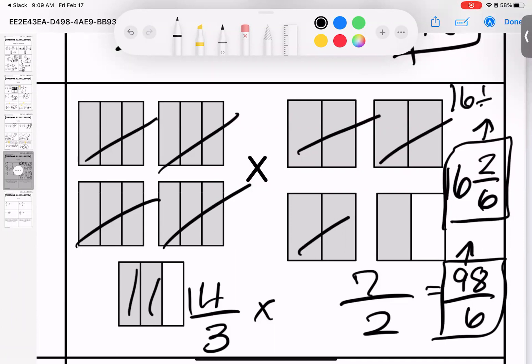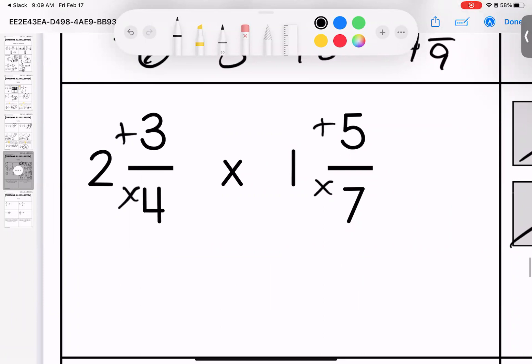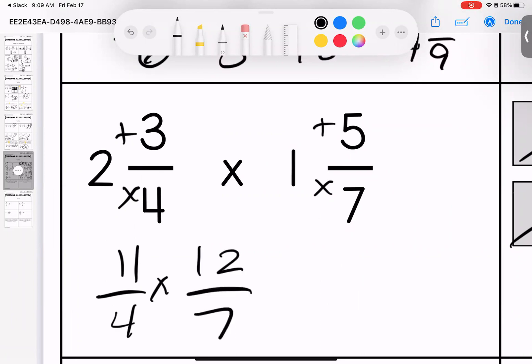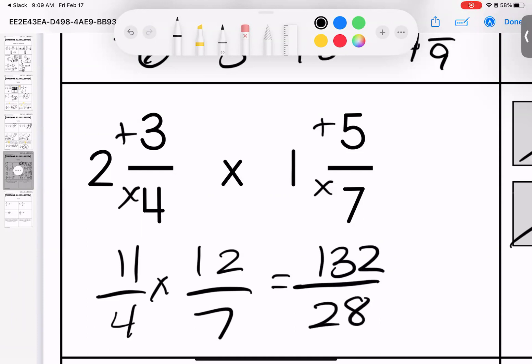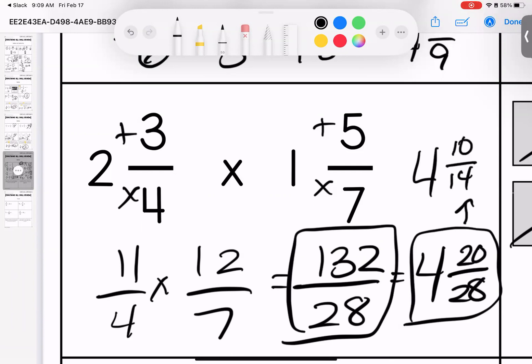If you got sixteen and two sixths — that's your skill. If you simplified further — that's your stretch. If you split it one more time — that's your Lisinski's Lost It level. C-method: four times two is eight, eight plus three is eleven — eleven fourths. Seven times one is seven, plus five is twelve — twelve sevenths. Eleven times twelve gives me one hundred thirty-two, seven times four gives me twenty-eight. We can take out four groups of twenty-eight — four times twenty-eight is one hundred twelve — leaving twenty over twenty-eight.